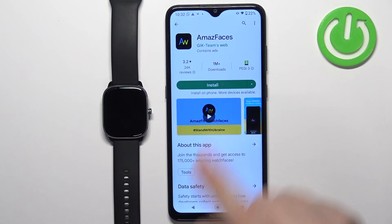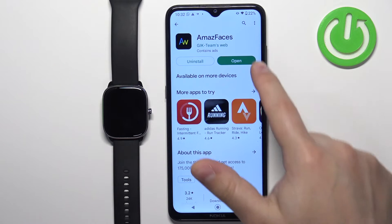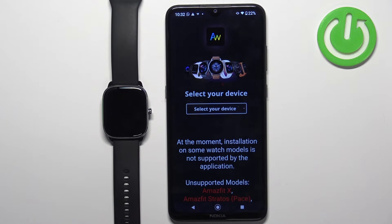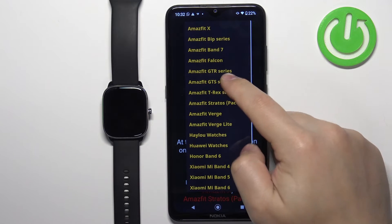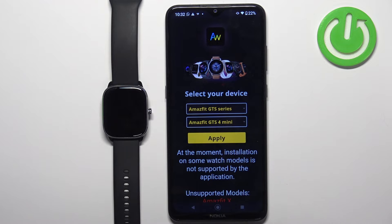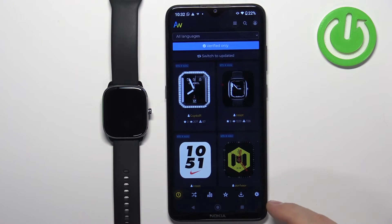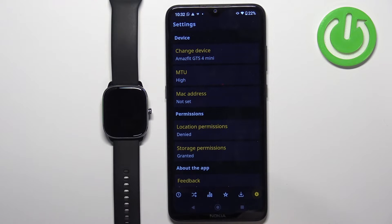Tap on the app and tap on install. Once the application is done installing, tap on open to open it. Now we need to allow the permissions, so let's allow them. Then we need to select the device — tap on "select your device," select the Amazfit GTS series, then tap on "select model" and select the Amazfit GTS 4 Mini. Once you select the type and model, tap on apply. This will bring up the list of watch faces. Before we continue, tap on the settings icon and make sure that the location permission and storage permissions are granted.